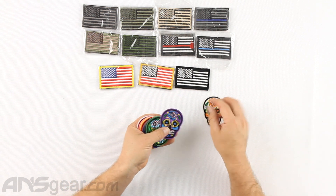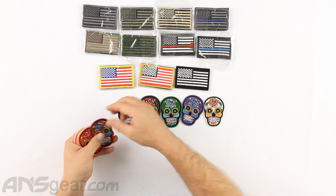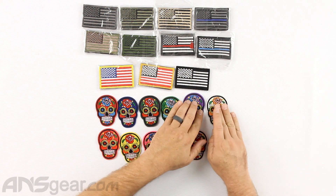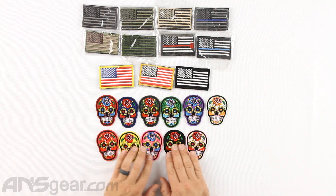These come in an 11-pack. You can see the different color options and lots of color designs and choices — they're super cool. But the even cooler part about these patches: they're only $7.95 for all 11. So you get the whole 11-pack for $8. The Velcro ones are $2.95 each, but those are individual. These are not $2.95 each — it's $7.95 for all 11.